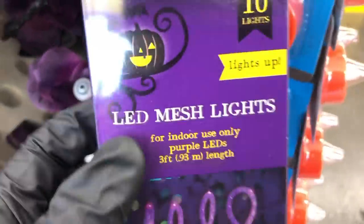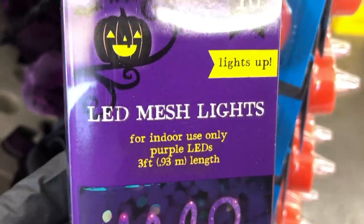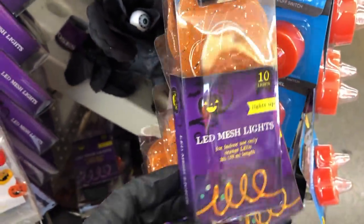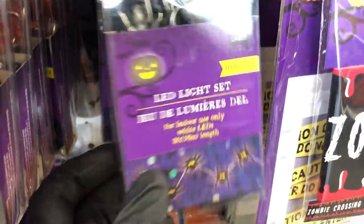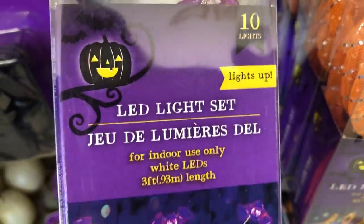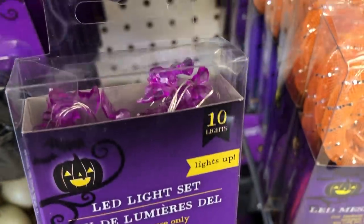And I saw these new mesh lights — these are purple and you get 10 lights on a string, and they also come in orange. They have these pumpkin lights as well, as well as these little spiders. I like these because the light is in the middle. And they also have little purple bats — 10 lights on each string.